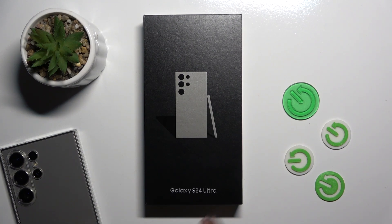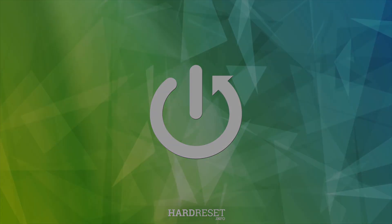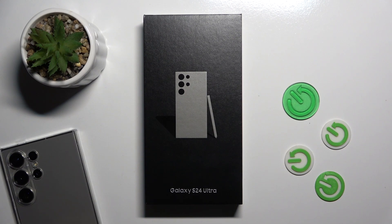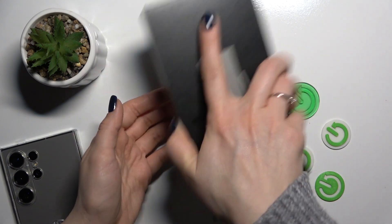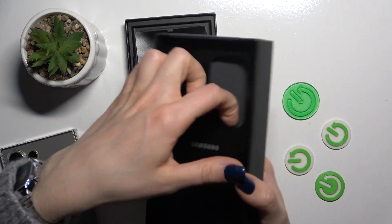This is the Galaxy S24 Ultra and I'll show you all the box accessories with which our device comes. So first let's just open the box. This is the place for our phone.